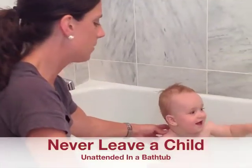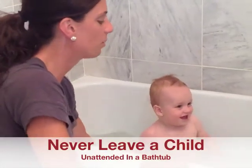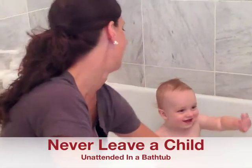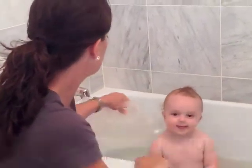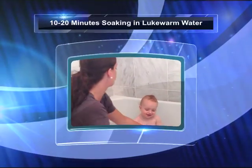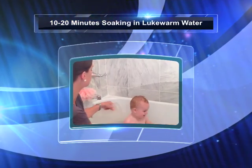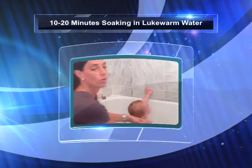Every night we put Jamie in the tub. It doesn't have any soap or anything in it — it's just warm water. We sit in here and I like to make sure that he's covered with water.